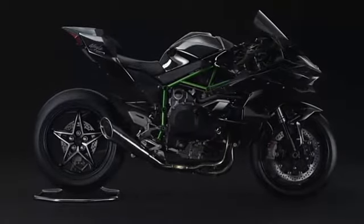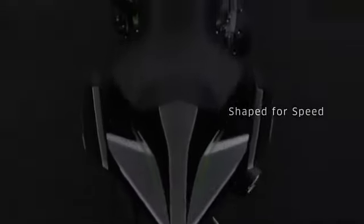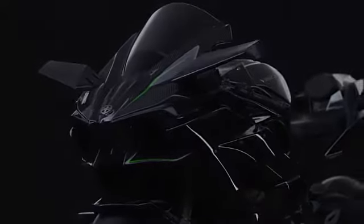A new Öhlins TTX rear shock absorber is standard across Kawasaki's hyperbike range for 2017, giving 22 clicks of adjustment for rebound and compression. This is combined with a redesigned shock linkage that is claimed to improve the H2's track prowess.